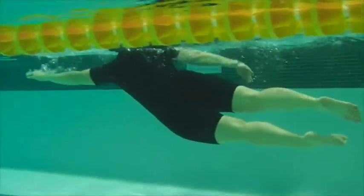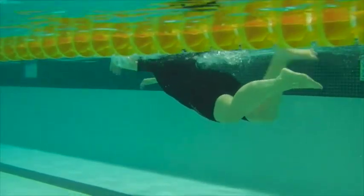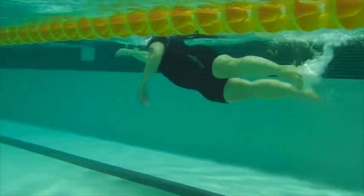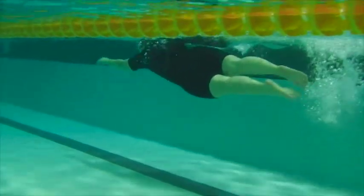Knees start to drop here. Awesome job — you're breathing, you're swimming, you're making everything work. This is just a really good indication of where your body is during your swim.